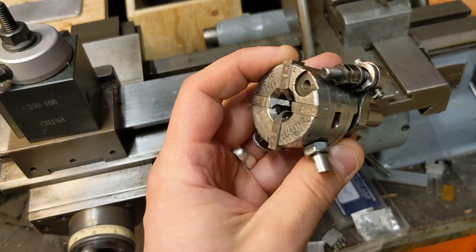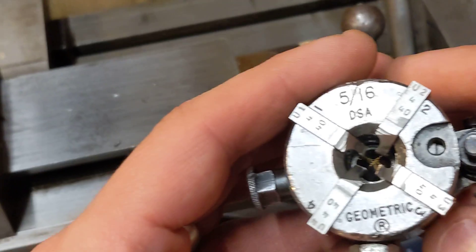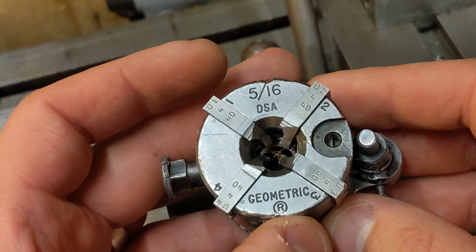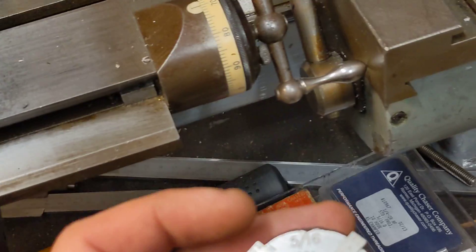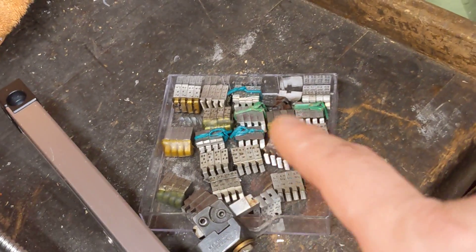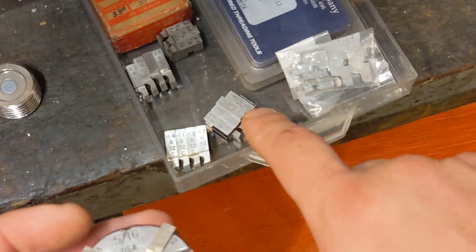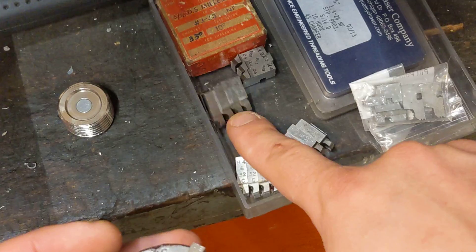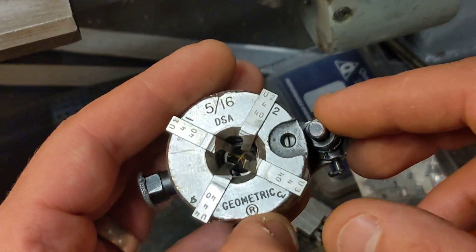I found some 516 DSA geometric thread threading dies — a set of standard and a set of weird, bizarre threads. By standard I mean I've got 6-32, I've got 8-32, quarter-20, 4-40.